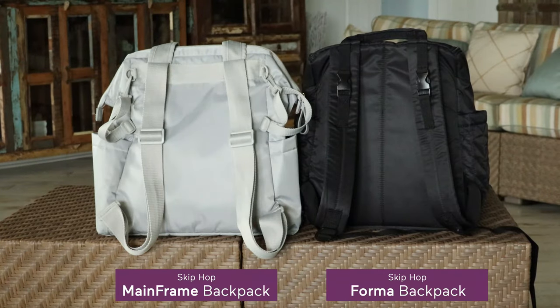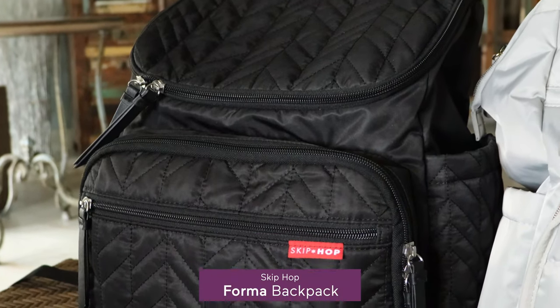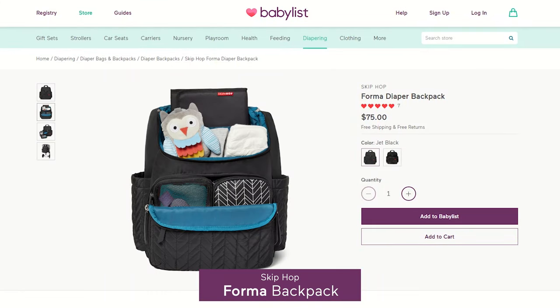The backpack straps on each bag are adjustable and comfortable, but the Forma has cushioned straps so I find them to be just a little more comfortable than the ones on the Mainframe, which are made of a soft fabric. After using them both, I found that what the Forma backpack lacked in style points it made up for in functionality — I really appreciated the storage cubes to help me stay organized on the go.